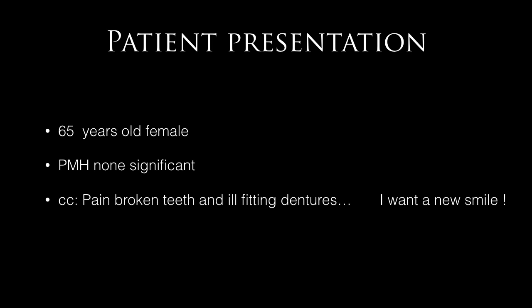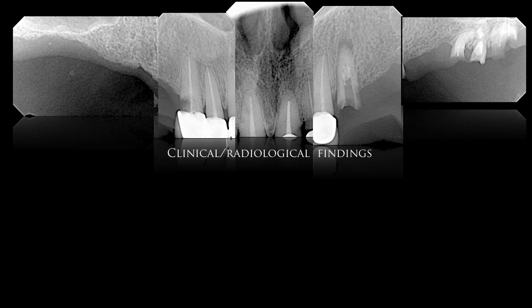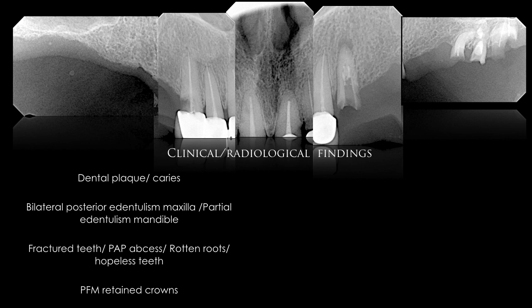The patient is a 65-year-old female with a non-significant past medical history. Her chief complaints are broken teeth, pain in her jaw and teeth, and ill-fitting dentures — she wanted a new smile. Upon radiological analysis she has caries, dental plaque, bilateral posterior edentulism in the maxilla, partial edentulism in the mandible, fractured teeth, apical abscesses, rotten roots in the posterior left area, hopeless maxillary anterior teeth, porcelain-fused-to-metal crowns, periodontal lesions, pockets, and mobile dentition.